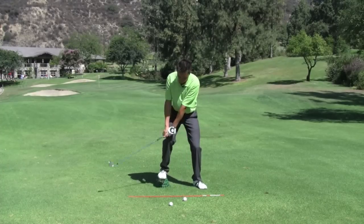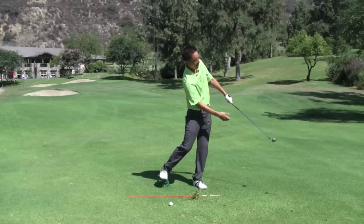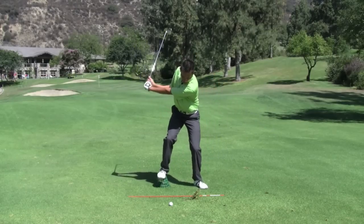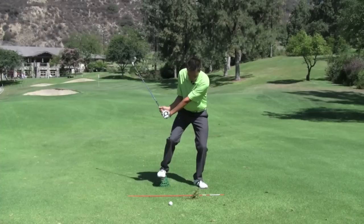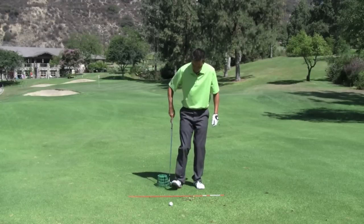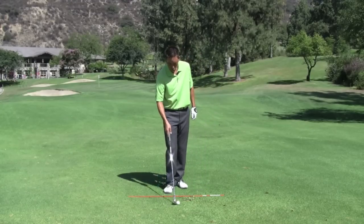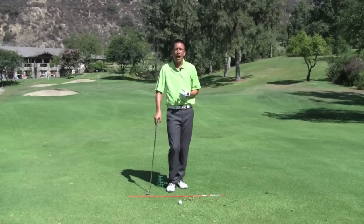Half swing. Definitely had the sensation there of being able to lean on that golf ball, so I could get a little more shaft lean and be able to take a better divot. As you take that drill further into a more normal golf swing — because that is a little exaggerated — I wouldn't want to hit down on an iron that much all the time.